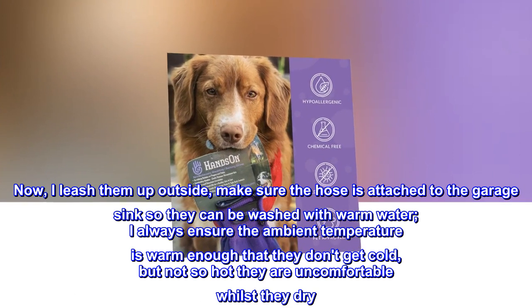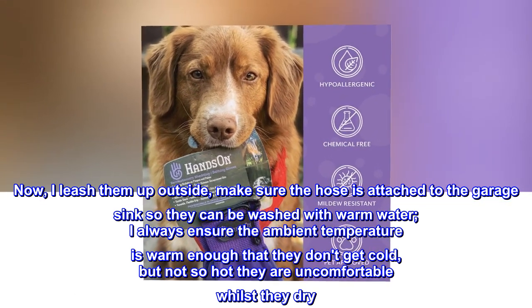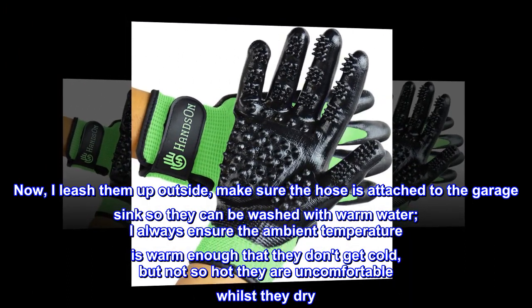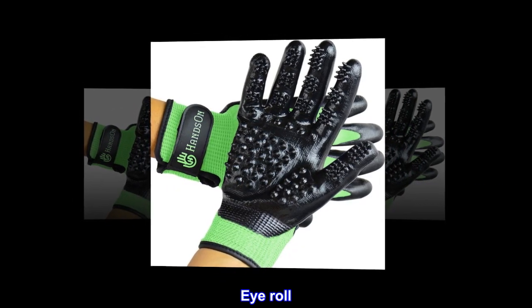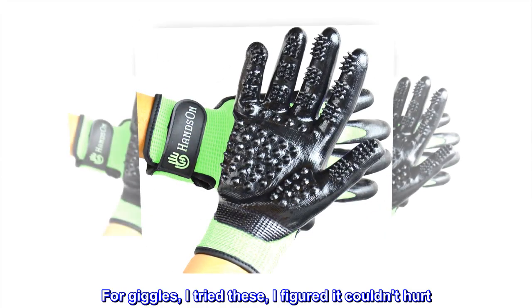Now I leash them up outside, make sure the hose is attached to the garage sink so they can be washed with warm water. I always ensure the ambient temperature is warm enough that they don't get cold, but not so hot they are uncomfortable whilst they dry. Eye roll — they still hate it. For giggles, I tried these; I figured it couldn't hurt.